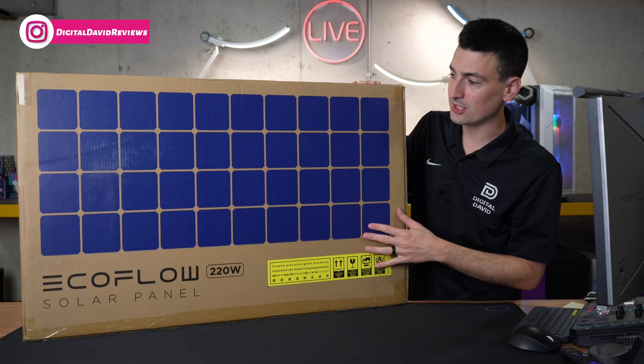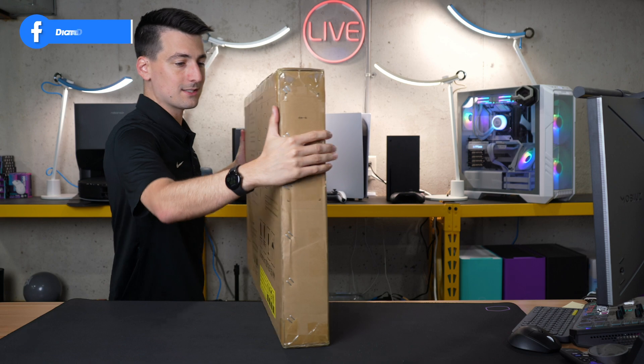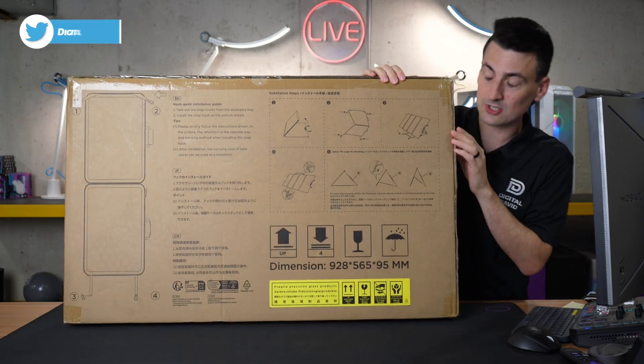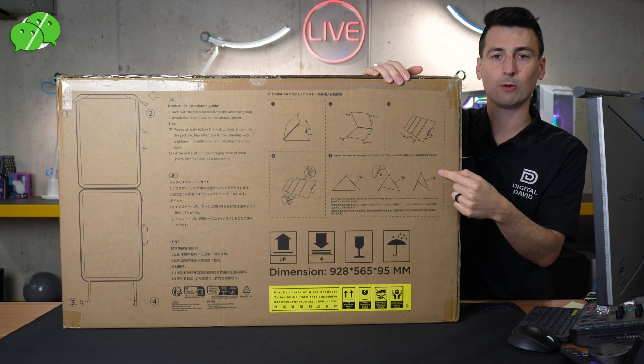Here's a look at the retail box and packaging — everything looks great. On the back side of the box, they have your installation instructions right there, covering setting and installing everything. So be sure to reference that.